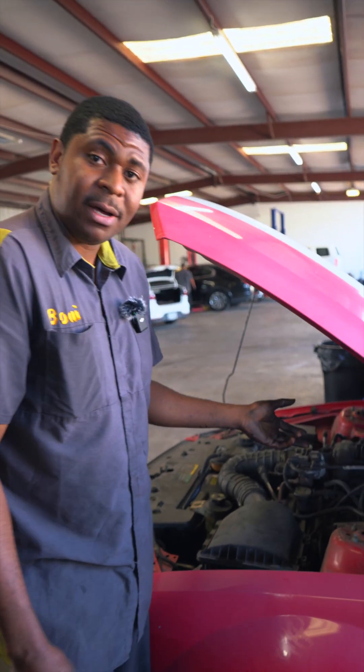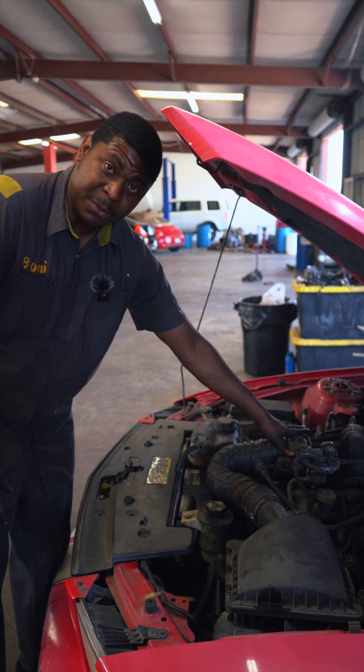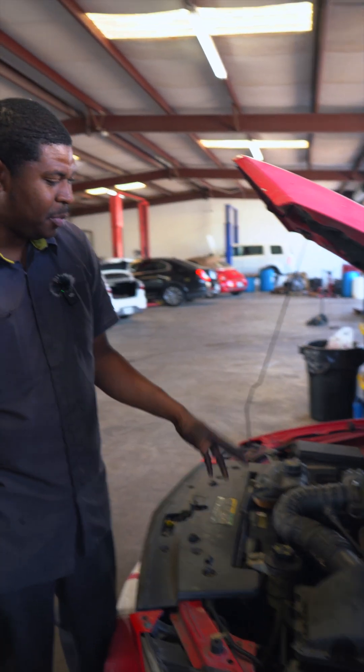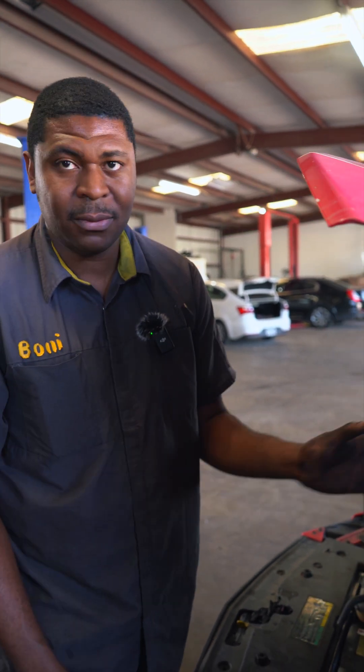His check engine light is on for a TPS sensor, meaning throttle position sensor. Typically the throttle body itself is what we're going to be replacing. Depending on the style, this could be just the TPS sensor on its own, but in the past I've replaced them separately and it ends up going in the wrong direction.